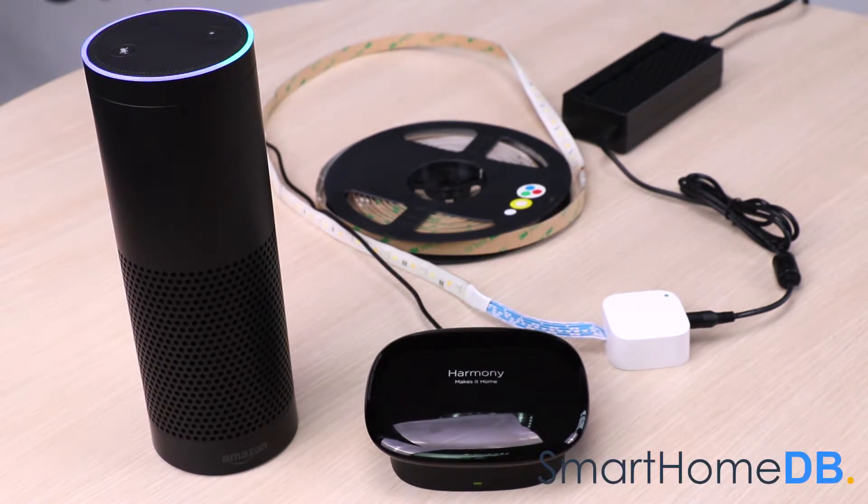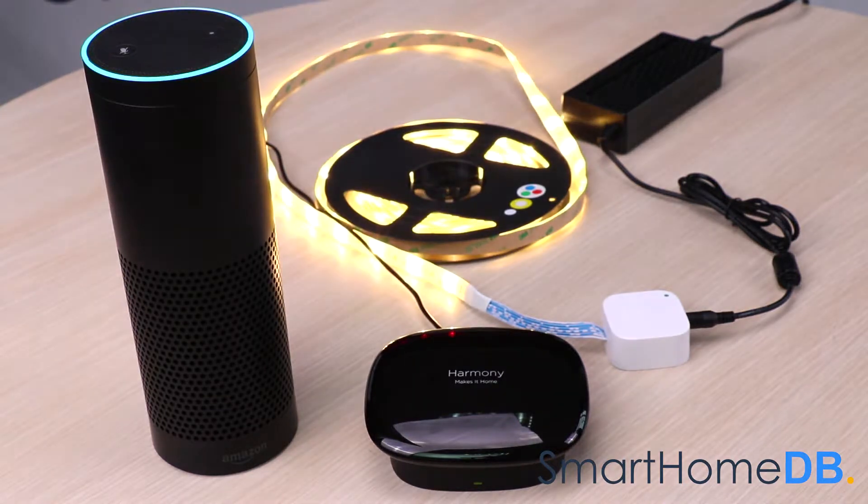Alexa, turn on light. Okay. Alexa, turn off light. Okay.